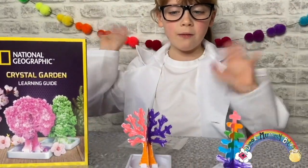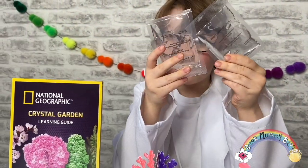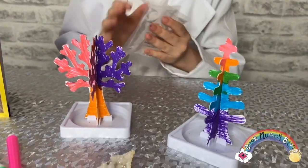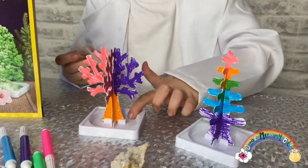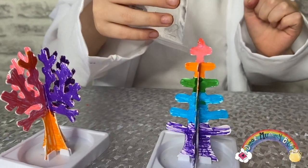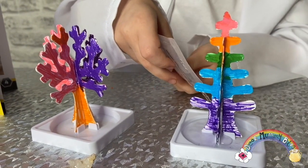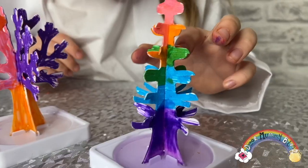Now I'm about to put the special water in — it's chemistry water. Scientists always wash their hands before doing science. This is special liquid which will help my crystals grow. I'm going to put a little bit of liquid on top of the trees and then fill it up on the bottom, and then I'm going to wait 30 minutes and hopefully my crystals will grow.